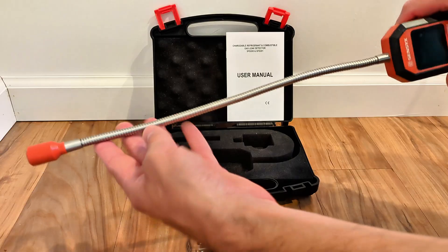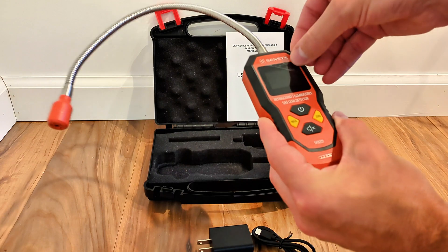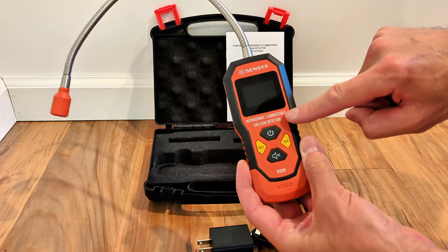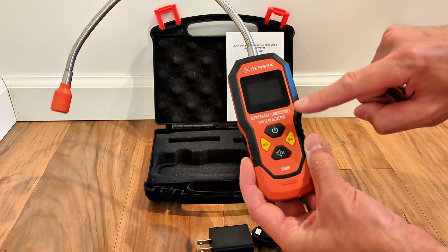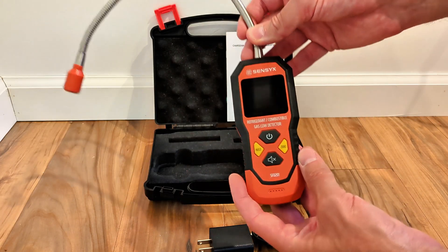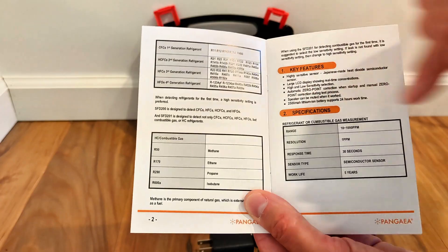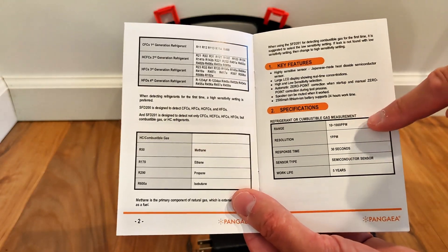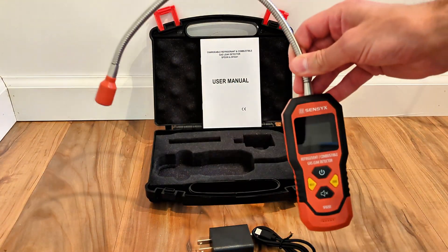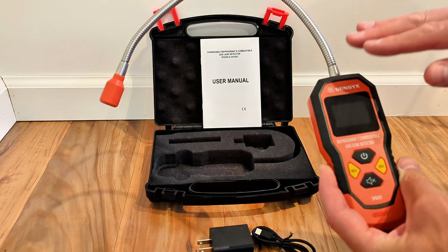The probe on this is pretty generous — it's about a foot long, so you'll be able to reach into tight places such as on the outdoor unit. This specific model is the refrigerant and combustible gas leak detector, only about five dollars more than the refrigerant-only version, so you also get the option to detect natural gas or automotive gas. The manual shows all the different refrigerants it can detect as well as combustible gases, measuring all the way down to 10 parts per million. It uses a semiconductor sensor, and prior to first use it has to be powered on for 1 to 24 hours; for subsequent uses, the power-up time is only 30 seconds.